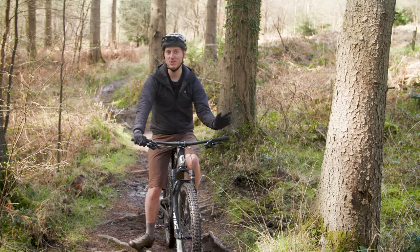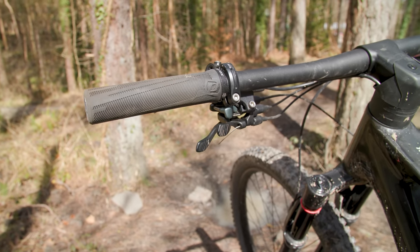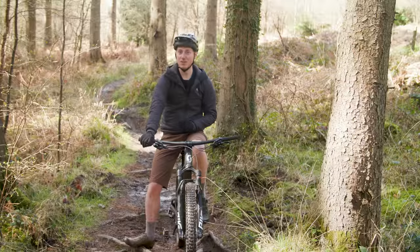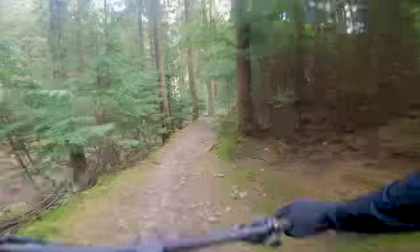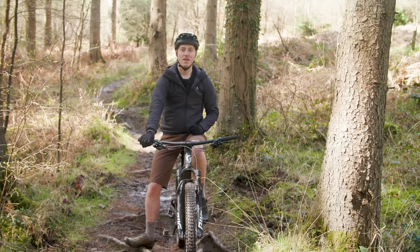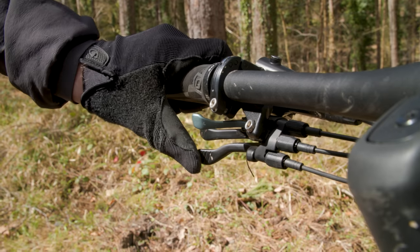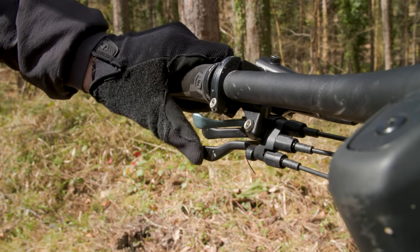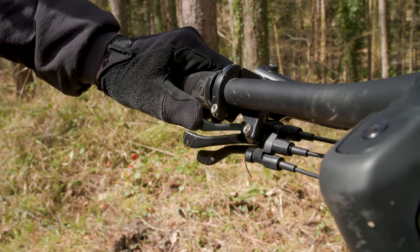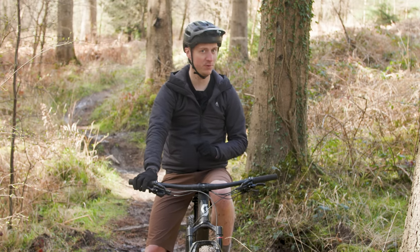All is not so rosy with Twinlock on the way back down though. Though the suspension levers are a breeze to use, I found the dropper post lever anything but easy, with a stiff actuation and awkward location that was a real hindrance when I wanted to drop the saddle in a hurry. The situation was only made worse when the suspension was in the trail setting, as both levers are in very close proximity to each other, and I was left fumbling around trying to feel which lever I was pushing.